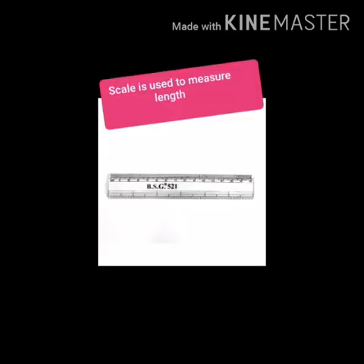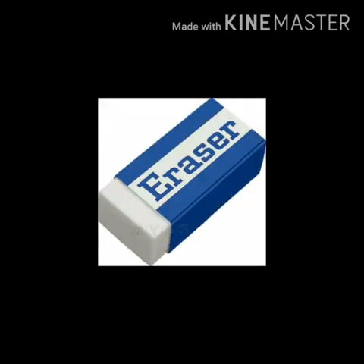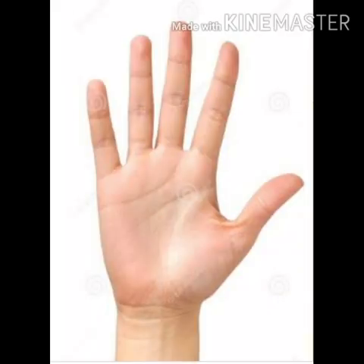Now, take your scale which you use in school to draw lines. With that, measure the length of your eraser and the length of your sharpener. Now children, how big is your hand? Measure the length of your thumb and your little finger using the scale. Which is longer, thumb or little finger?